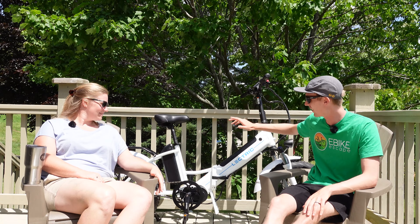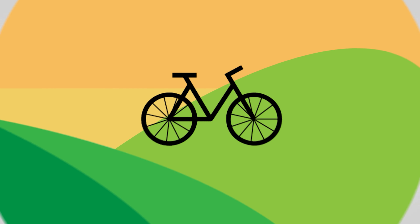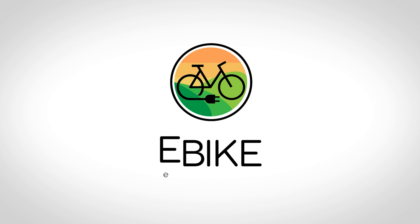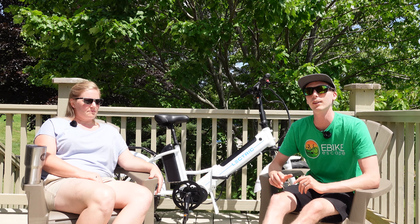Hey everyone, Ryan from eBikeEscape, and in this video we're finally getting to the range test on the Lectric X Premium. Before we get into it, one quick favor: if you are looking to purchase any model from Lectric, please check out the link in the description. Using that link before you make your purchase is a free and easy way to help support the channel and makes videos like this one possible.